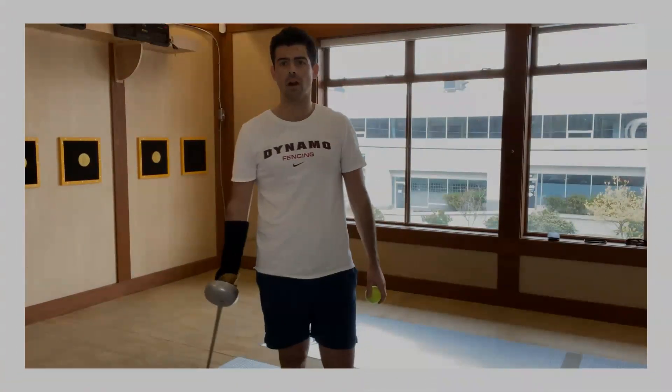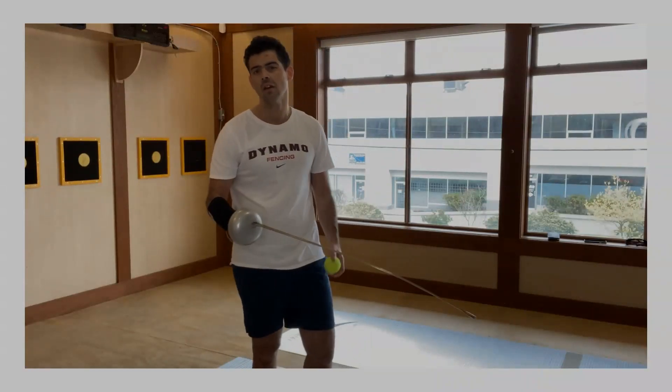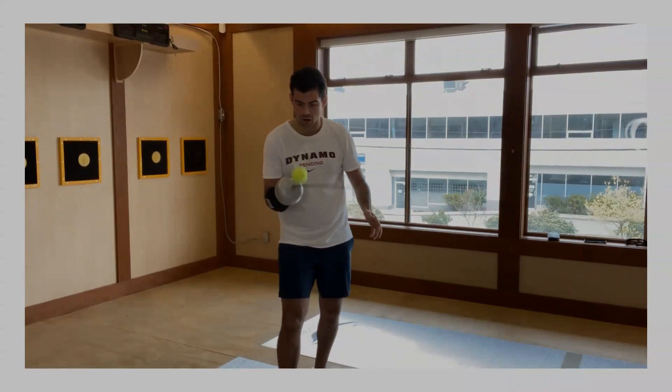This one is a little bit harder. I don't think it's as useful because it doesn't really make sense, but it's good for your hand-eye coordination — just let the ball go up and down.